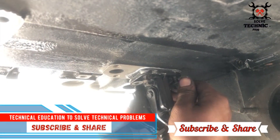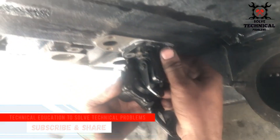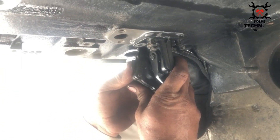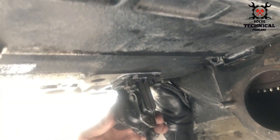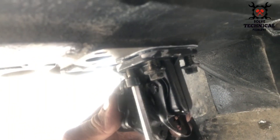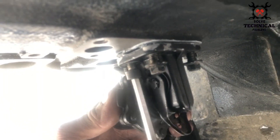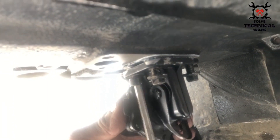Some fuel pumps are directly fitted onto the camshaft and are directly operated with the help of the eccentric of the camshaft. In some engines, the fuel pump needs a rod to be operated from the camshaft.